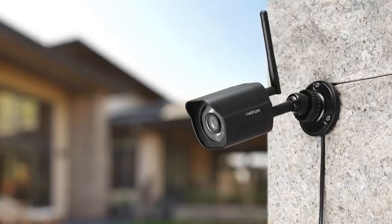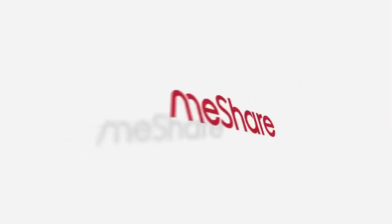That's it. If you have any questions or want to learn more about our product, please visit www.meshare.com. Thank you.